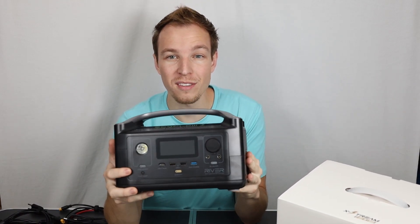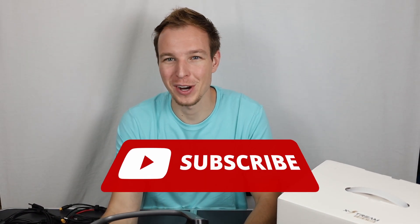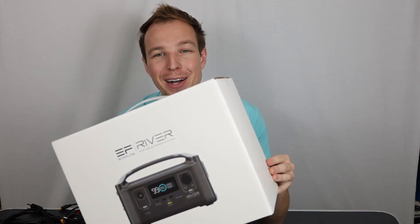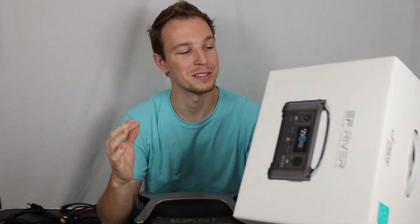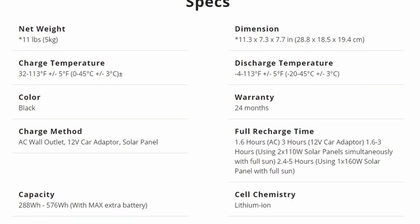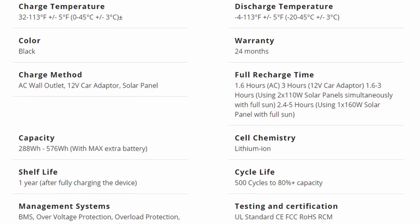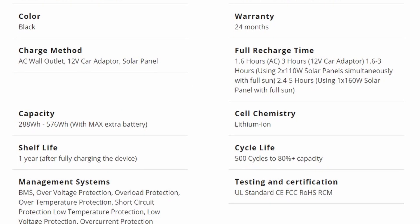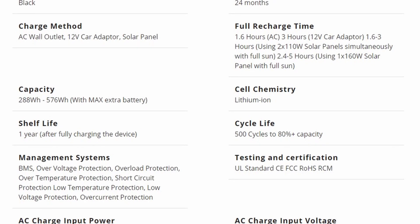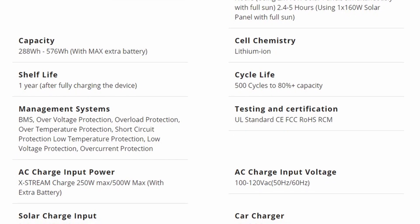I'm going to show you what this thing can do and what it cannot, so stay tuned, watch this video, like and subscribe. Looking at the box, it does come in a nice box — packaging points go to them for that. I'll put the full specs on the screen. Dimensions are 11.3 x 7.3 x 7.7 inches. On Amazon it goes for about $350, and if they still have that $50 off coupon, go use it.